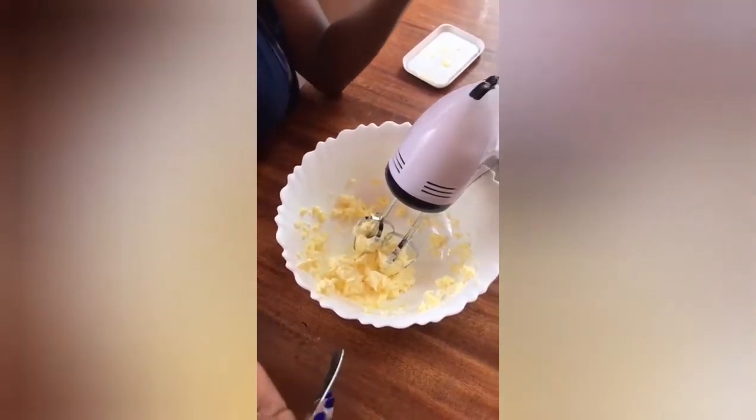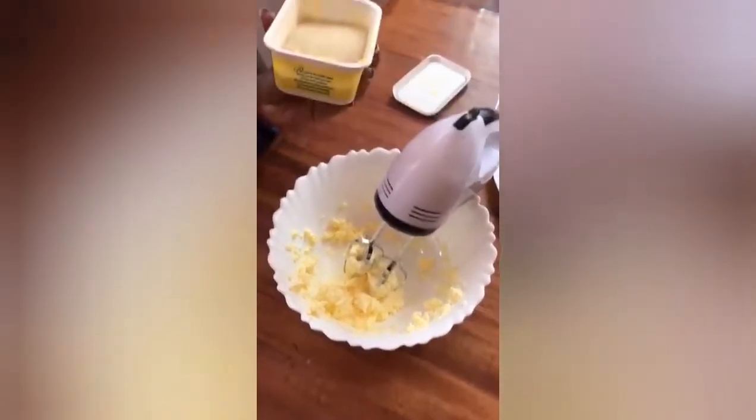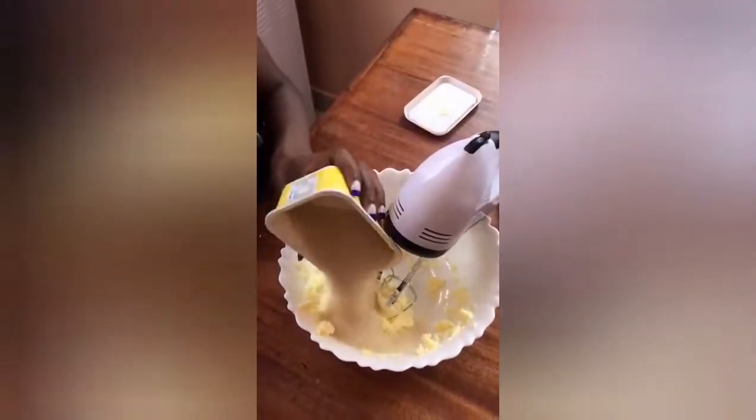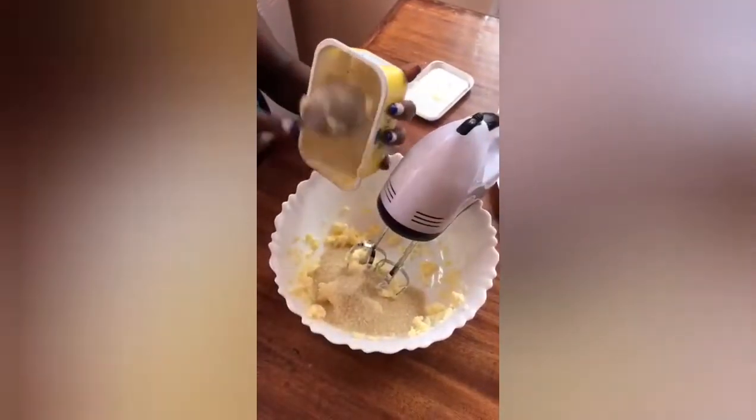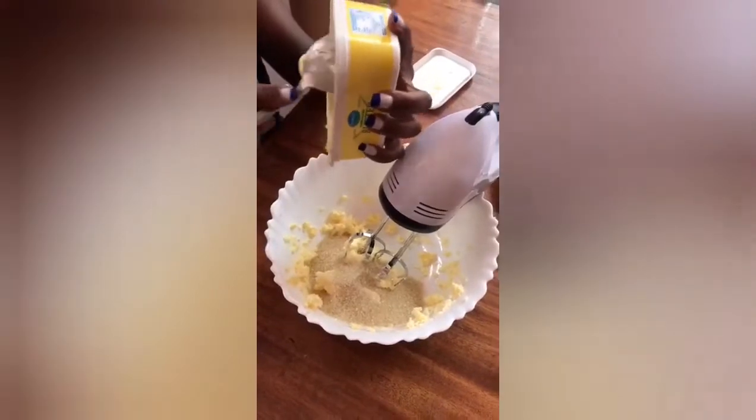Now that we used three quarters of the container for butter, we are going to use half of it for sugar. We put our sugar in and then we are going to beat them together.